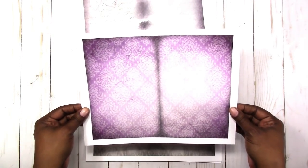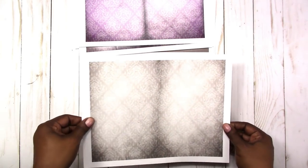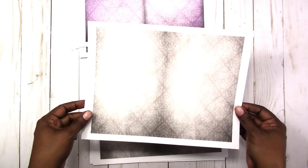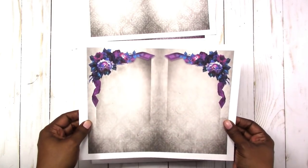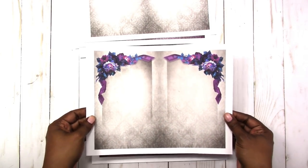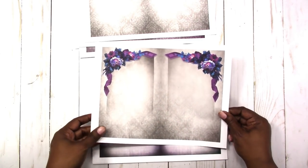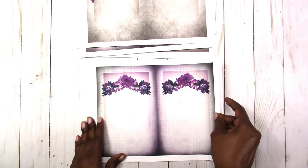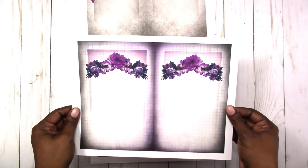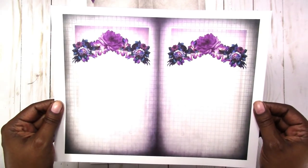This one is the purple pattern, this one is the gray, black and white pattern. This one has ribbon toppers with the floral and some pattern in the background, along with writing boxes. This one again has writing boxes and a floral topper, and it also has a grid background — the grid may not be very visible but it is there. This is just the black and white or gray with the grid background.